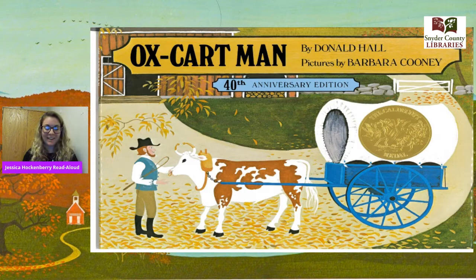Hi friends, my name is Jessica Hockenberry and today I will be presenting you with one of our read-alouds. This book is going to be called Ox-Cart Man by Donald Hall, with pictures by Barbara Cooney. If we look at the front cover, I want you to take a look at all the pictures that are here.